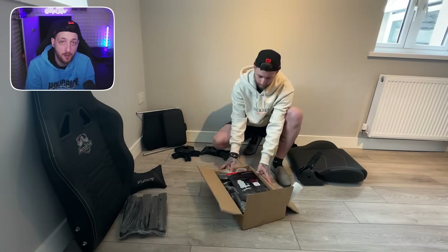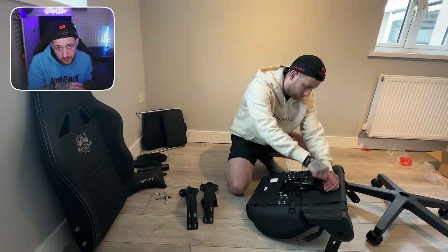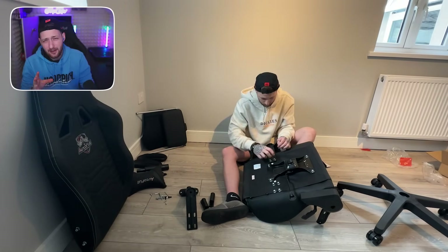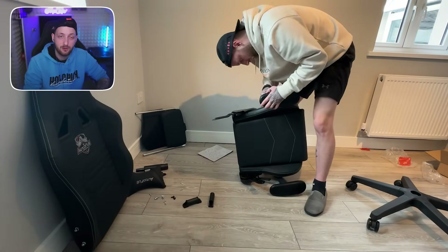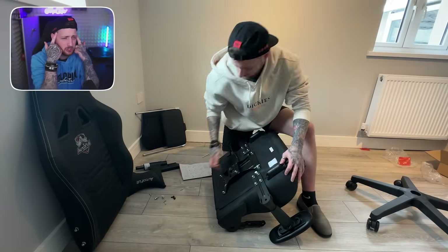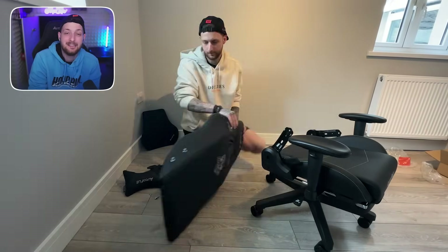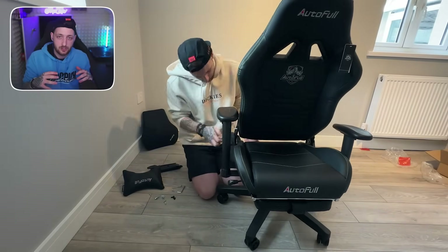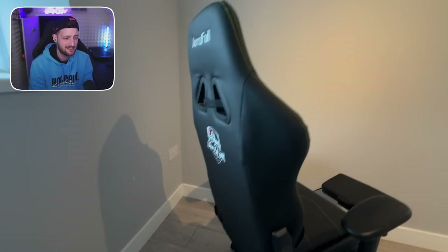So here we have it — the unboxing. This is the AutoFull C3, and one of the best things is that it actually includes the Allen keys and extra screws you need for this chair. So if you cross-thread one of the screws or bolts, you've got a couple of spare ones in there. The setup was pretty easy. The only part I got stuck on was the leg recliner — only because I put it upside down and my brain just could not figure out which way it should flip. But I got around to sorting that out, and honestly the chair is super comfortable. It took me around 20 minutes to set up, but overall it's a fantastic chair.